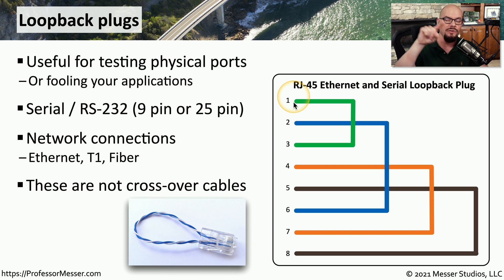You're instead coming out of one device and simply looping back directly into that same device. You would then send a data stream outside of that device, and that data stream will obviously be looped back to the receive ports of that device. You can examine the received data stream to see if it matches what you've sent on the transmit data stream. If both of those are matching, then you can feel pretty good that that interface is working properly. But if you find that you still have errors on this connection, it could be that your transmit or receive circuitry has some type of hardware problem on that device.